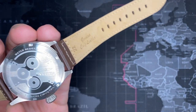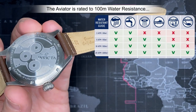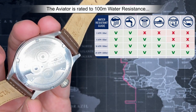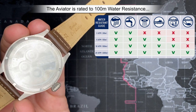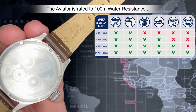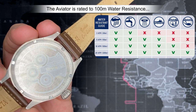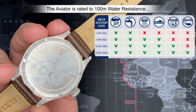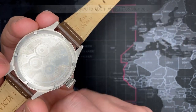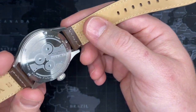Since we're on the back — it is 100 meter water resistant. That means you could take it swimming if you were so inclined. 100 meters is pretty much the go-to for swimming watches. I think if you've got 50 meters you can shower with it, but I wouldn't. 100 meters means you can basically do whatever you want with it. You're not going to go deep sea diving, but at 100 meters you pretty much can't go wrong — anything you're going to do with a watch in water, you can do it with a 100 meter watch.